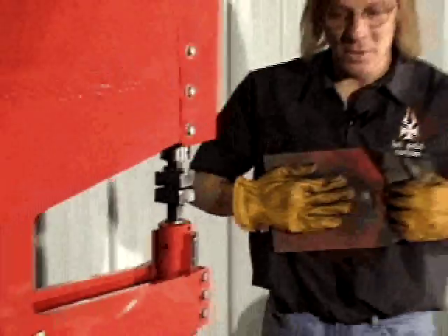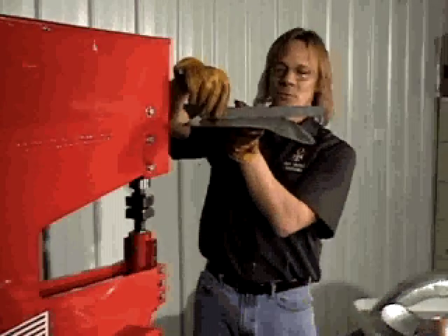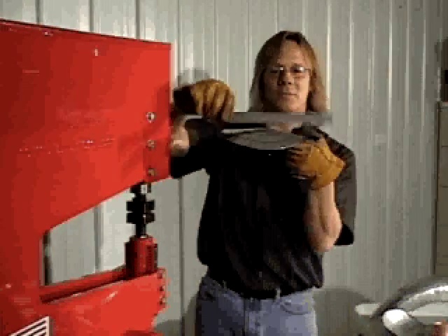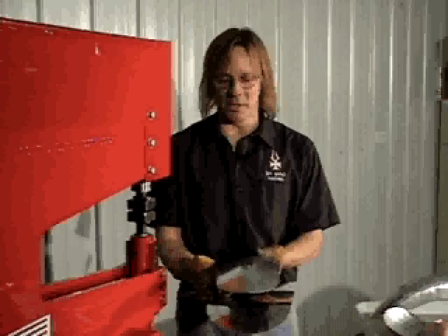Now let's see where our part is at. We've actually got quite a bit of shape when we paint our straight edge again. Inside of just a few minutes, we've got quite a bit of shape both front to back and left to right. At this point, it's just a matter of going over, repeating the process, and getting the final shape you want — that would match this piece here.